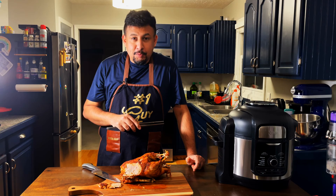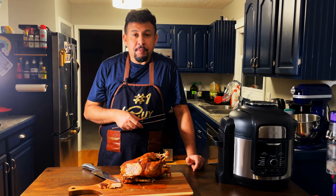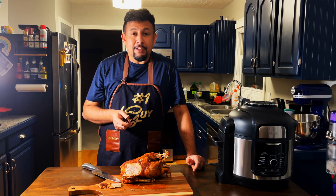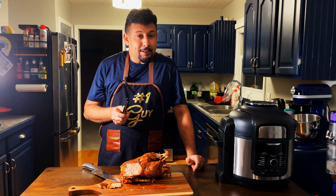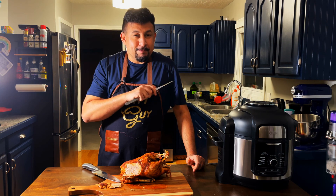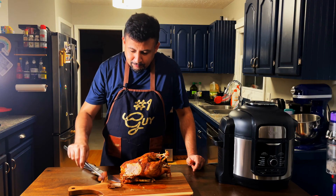If you guys like this video, give me a thumbs up, share the video with your friends, and make sure to subscribe if you haven't done so yet. Until then, God bless, take care, bye!